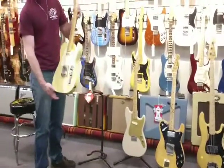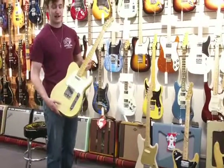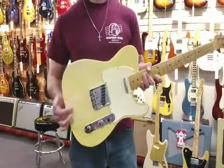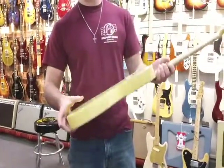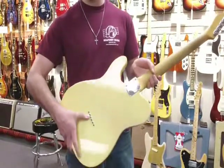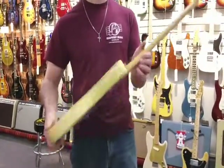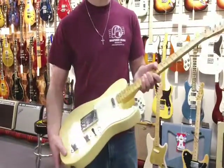We've got a 1968 Fender Telecaster. The original factory Bigsby was removed for a more standard tailpiece. String through design going through the back there, and there's no buckle rash on this guy. It's really a great finish, bolt on maple neck, it's in great condition.